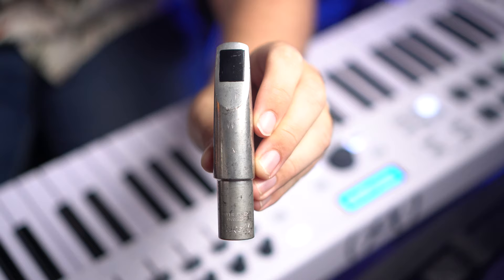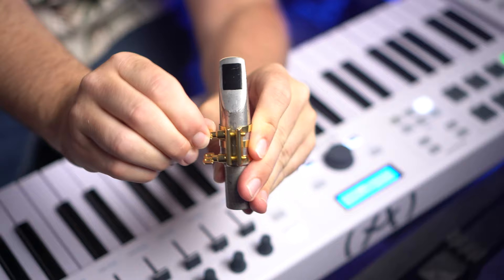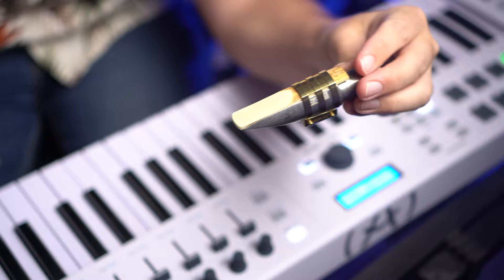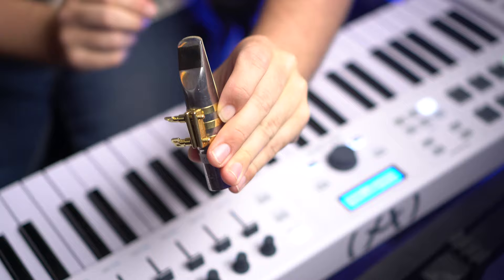Next, we're going to take a look at a Miami Dukoff. Next, we have a Berg Larsen metal tenor mouthpiece. Once again, you can see that you're able to tighten these screws very well.